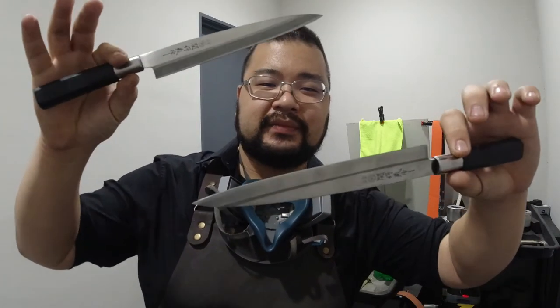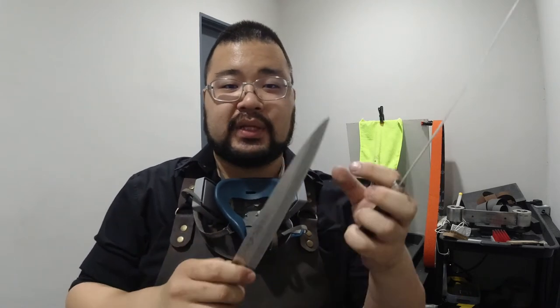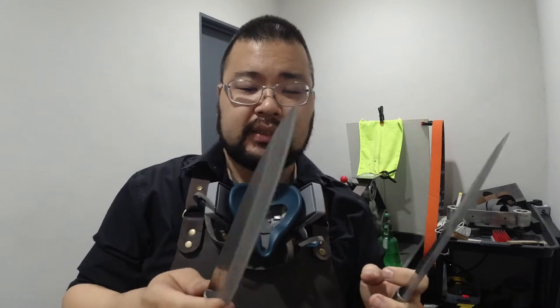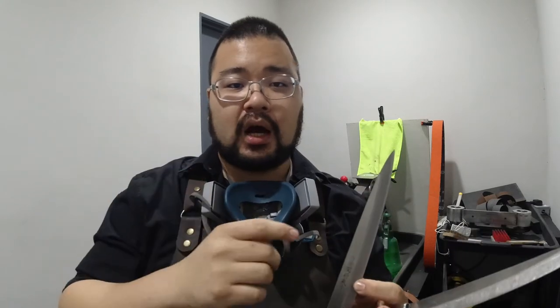Hey guys, this is Lo with A Polished Edge. So I got a pair of twins here. These are Yanagi Bas from Suibazo — they're made in Japan. I believe they're stainless steel because there's no rust. Usually if it's carbon you'd either see some patina or some rusting occurring. It's a little bit here but that's kind of common with some stainless steels. So we're going to do the full chisel grind, sharpen up to a high refinement on belt. All right, let's get to it.